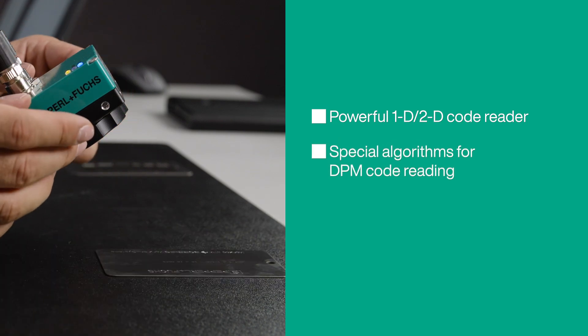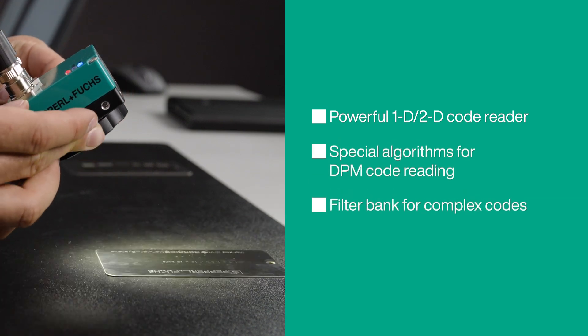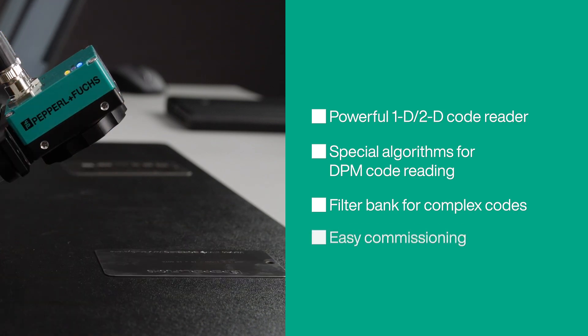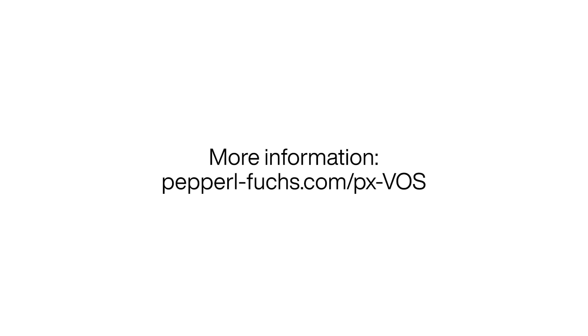Due to its special algorithms and filter options, it reads even the most challenging DPM codes, and is quick and easy to put into operation. Want to learn more? Get in touch with us.